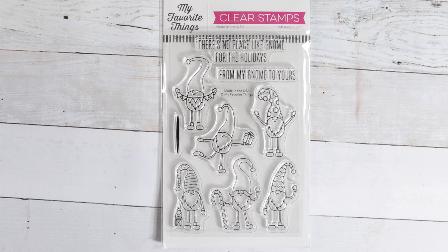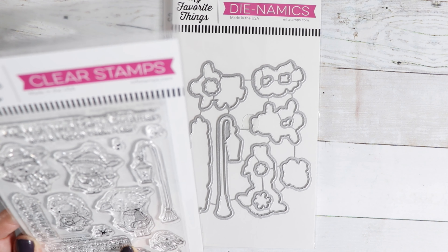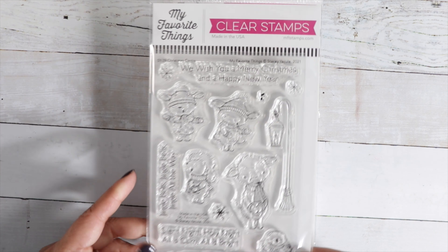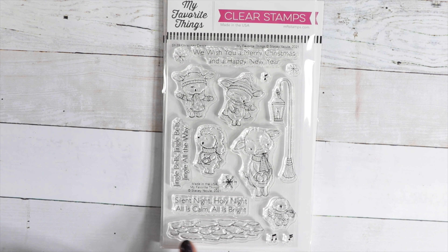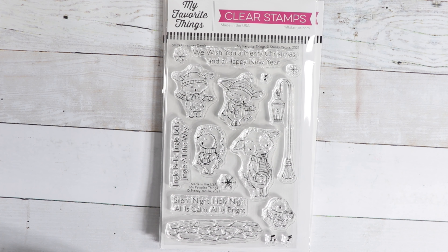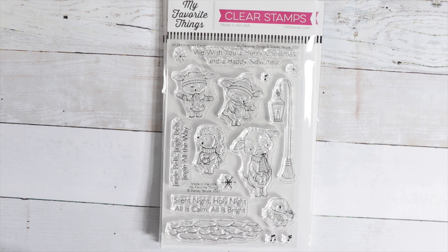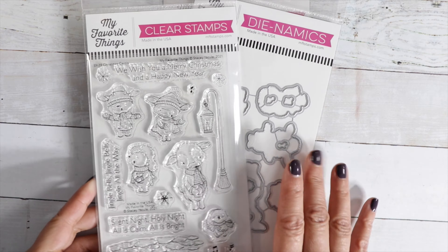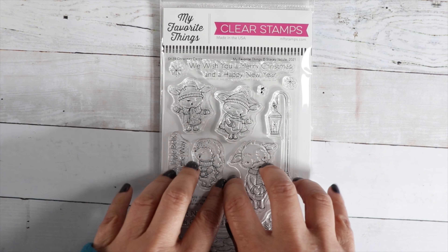The next one I listed as a bundle — I only have one set, and this is the coordinating die to the very cute Christmas Carols stamp set by Stacey Yokula. They are just darling. Love this little path of stones, the little light, and the cute little carolers. The sentiments read: We Wish You a Merry Christmas and a Happy New Year; Jingle Bells, Jingle Bells, Jingle All the Way; and Silent Night, Holy Night, All is Calm and All is Bright. I listed them together as one listing because I wanted to sell them as a set.